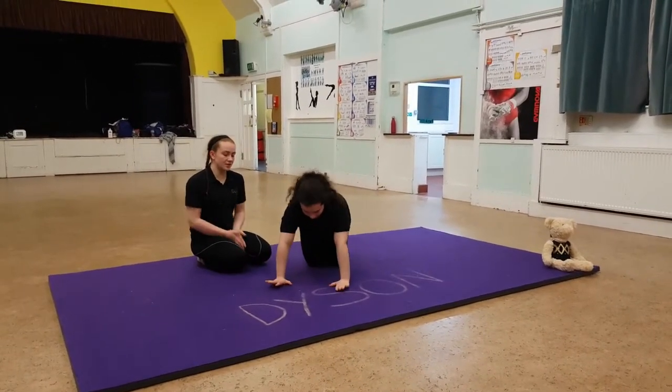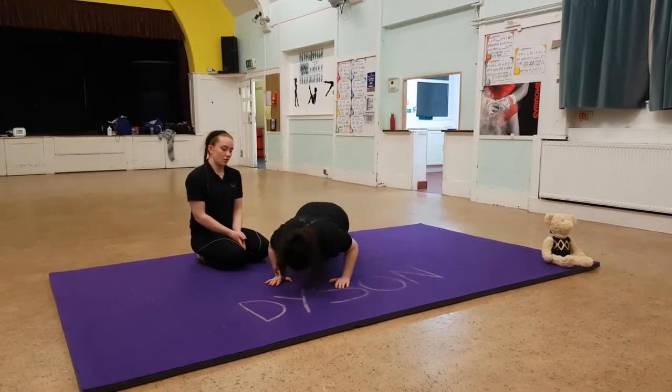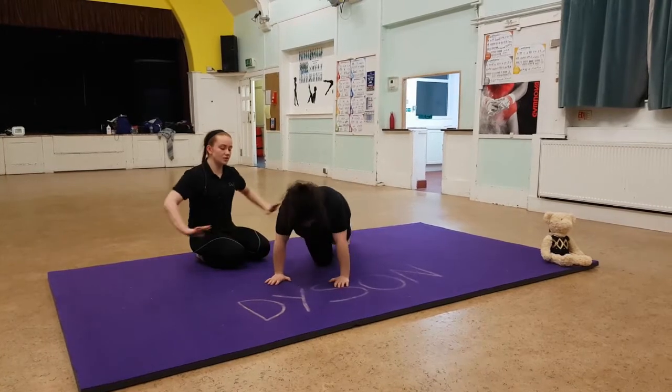Now we're going to go elbows tucked in by your side. And one, two, three, four, five.